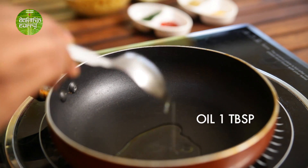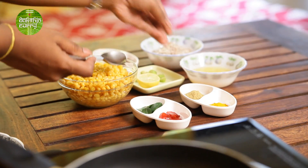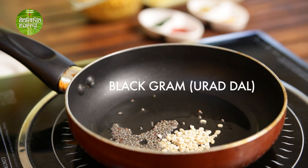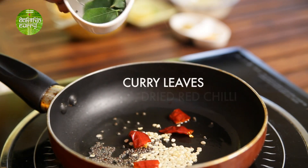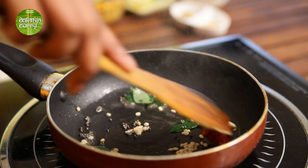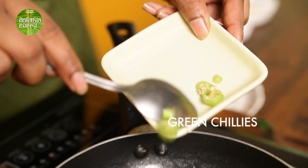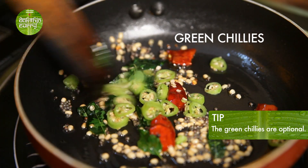Add a tablespoon of oil — not much. When it heats up, in goes the mustard, then Urad Dal, dried red chilli, and curry leaves. Give it a quick stir. Then add green chillies — these are the non-spicy ones, and it's optional. If you don't want to use them, it's fine.